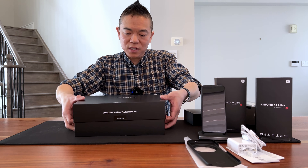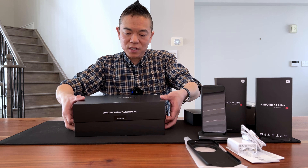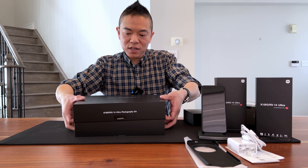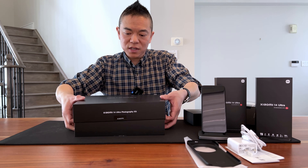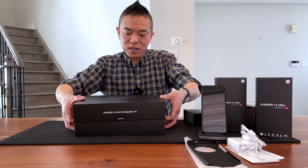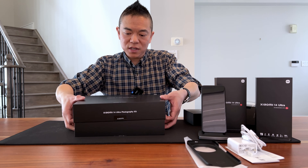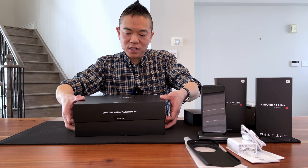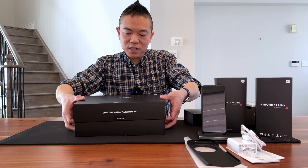In the box the phone sits nicely cradled. The front of the phone packaging notes it uses Leica Summilux optical lenses. Also in the box is the 90-watt HyperCharger — which uses an Asian plug, so you'll need an adapter for North America — and a USB-A to USB-C charging cable. That's all there is in the box.